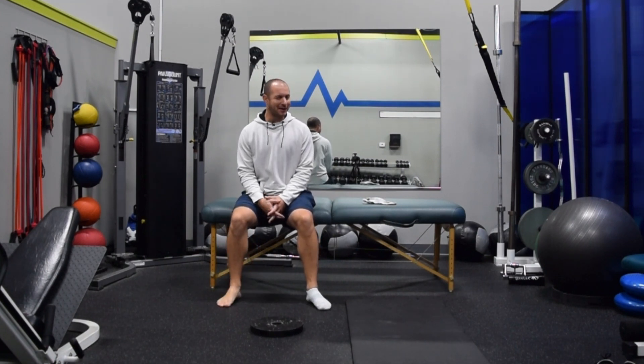Hey guys, Garrett McLaughlin here. In the exercise of the week, this week I want to cover what's called great toe extension PAILs and rails.